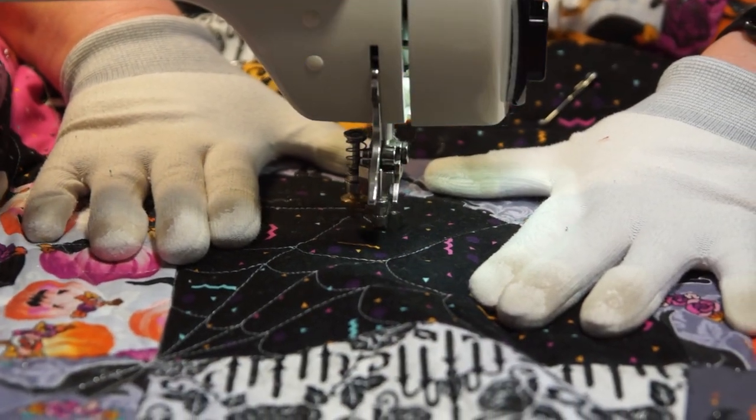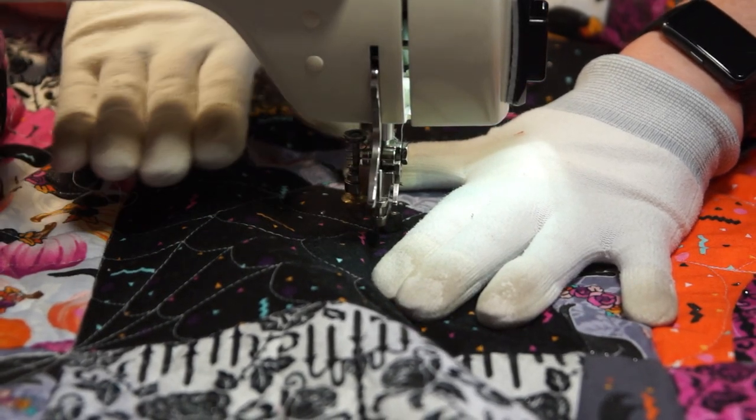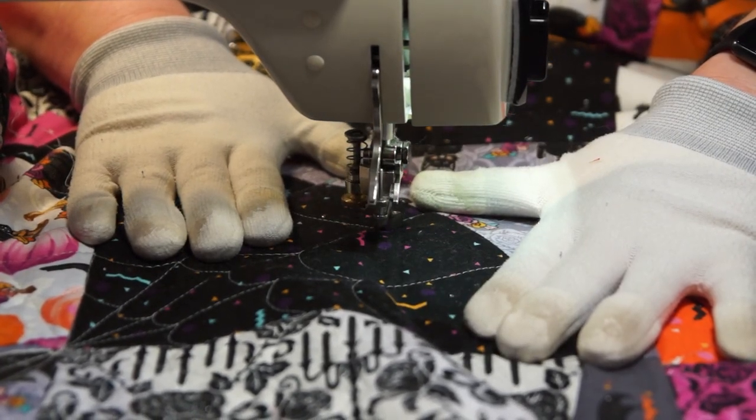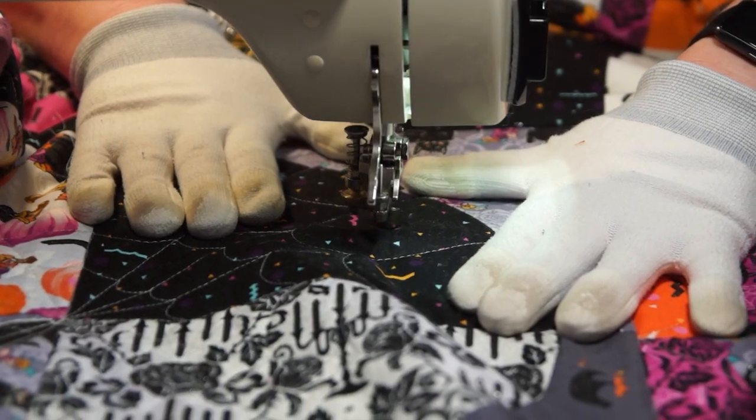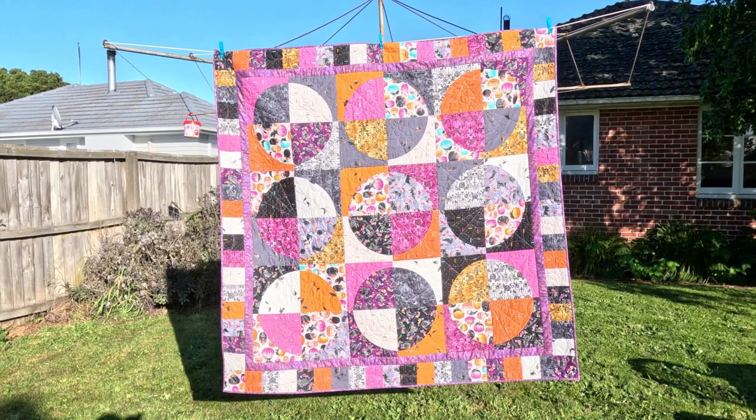Because this is a spooky Halloween quilt, of course I'm going to use those circles to make huge spider webs. I think that looks really good.